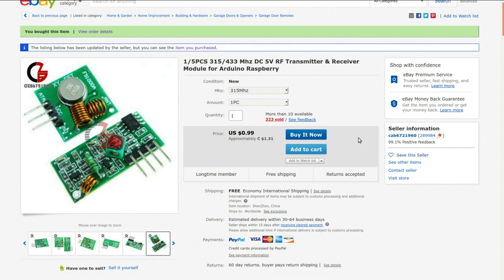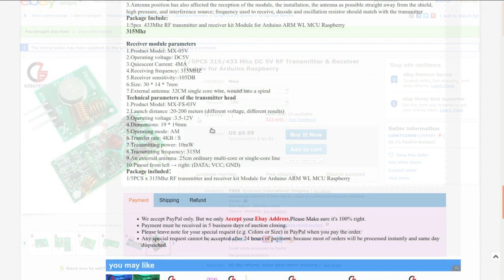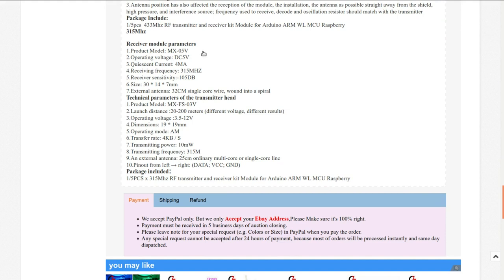My order history confirms I ordered two of them but they sent me three — how nice! I've done business with these guys several times. The distance is 20 to 200 meters, 315MHz, four milliamps receive current, the transmitter puts out 10 milliwatts, transmitter voltage 3.5 to 12 volts. Pinouts from the left: data, VCC, and ground.